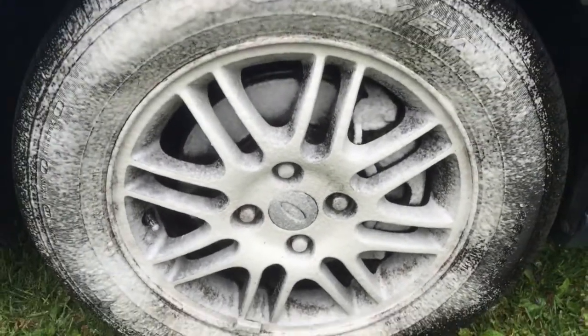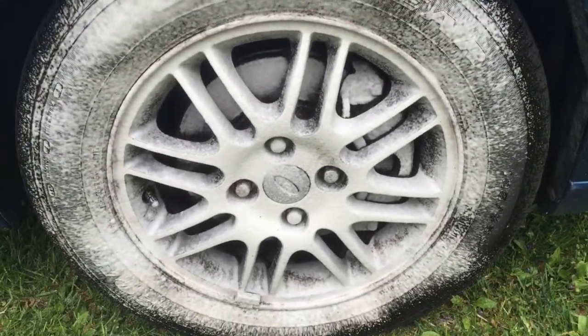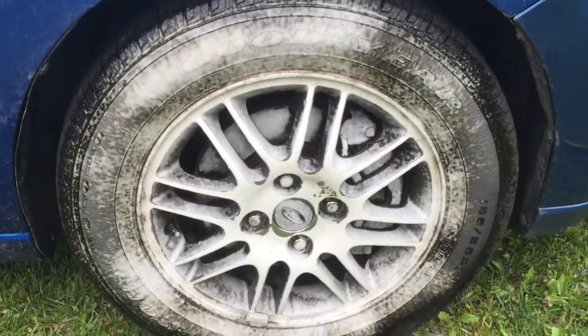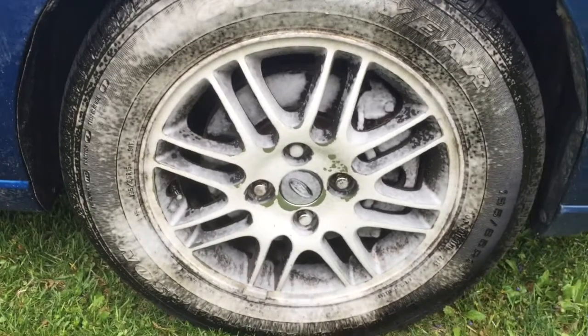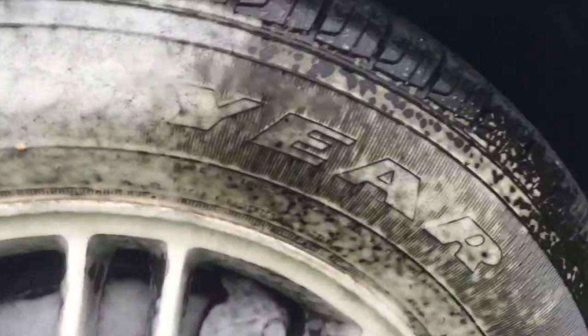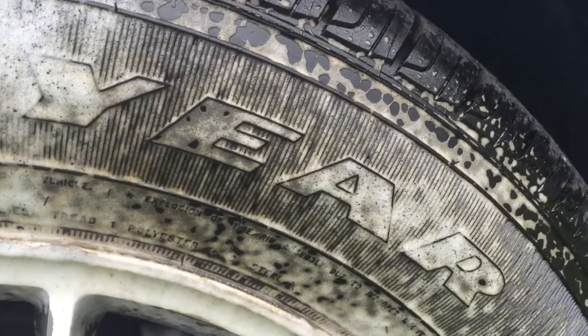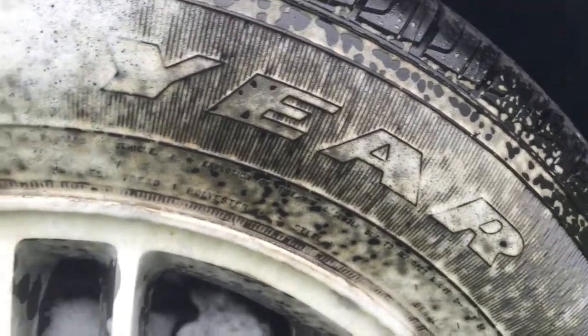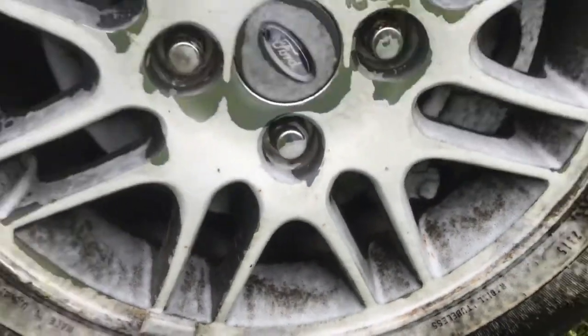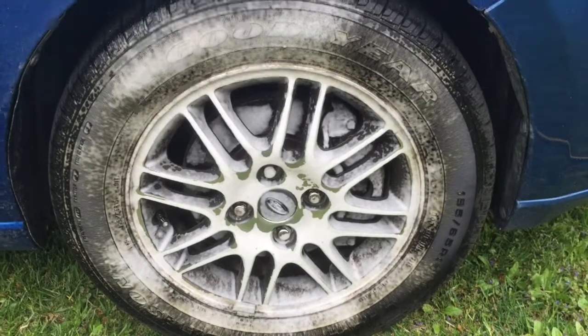Then you wait for 30 seconds. Okay, so it's been almost 30 seconds here. You can see up here the foam is starting to work — it's turning brown and absorbing into the grease and the grime, separating and dissolving.